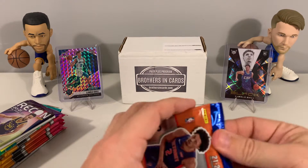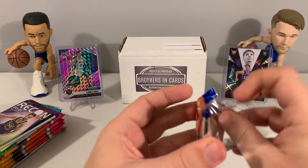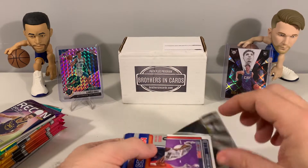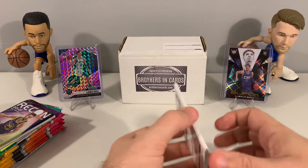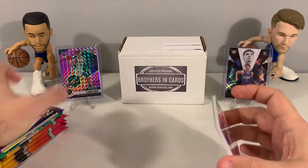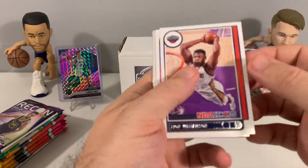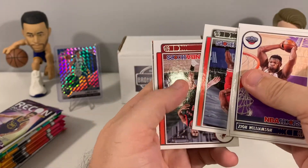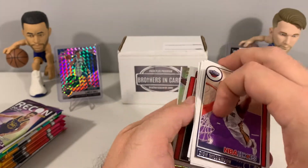We've done several videos on this product already, so we're not going to go into a whole lot on how they do their breakouts. The price point is $255 for basketball, which gets you nine packs, and $255 for football as well. Let's get through our six Hoops base cards here quickly — looks like a holo coming up.